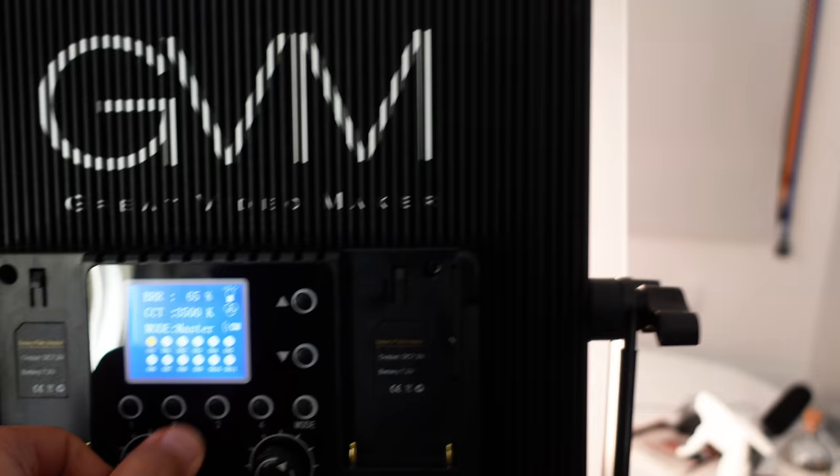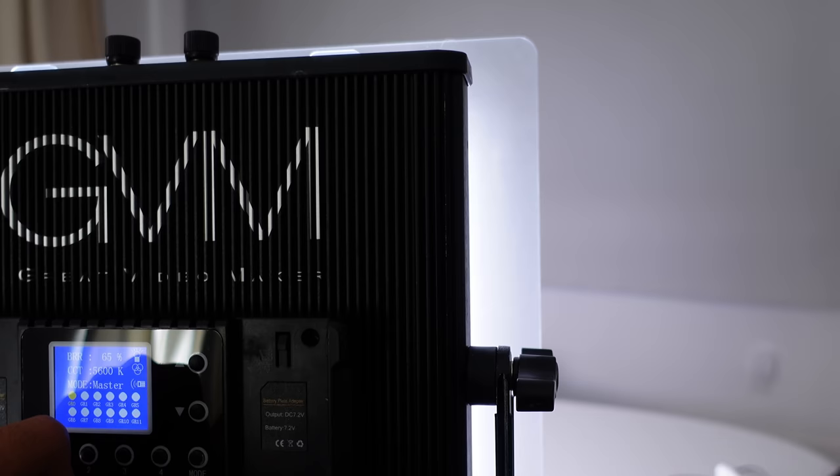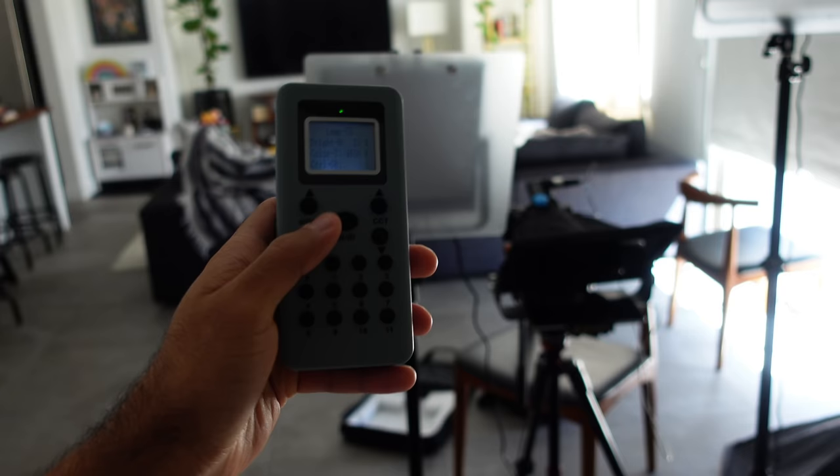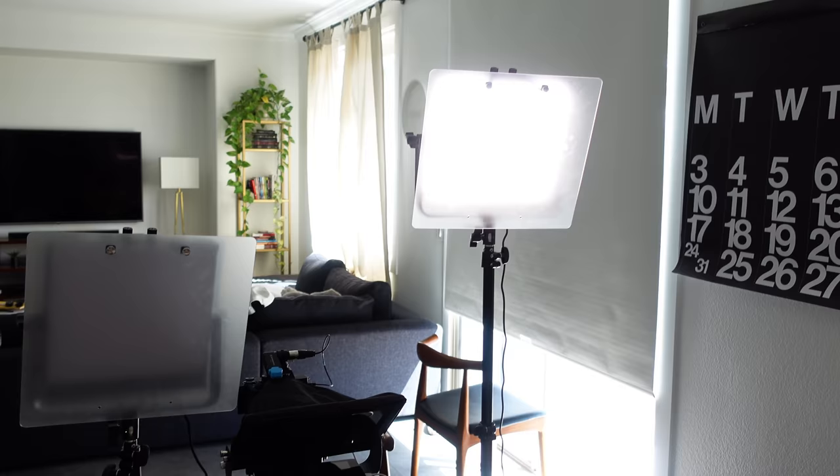The tips in this video are going to be helpful no matter what light or light kit you have, even if you're using natural light. But the kit I am using is called the GVM 672S3 light kit — it's one of the most versatile light kits on the market right now. I'll tell you a little bit more about it later in the video, and if you want to check out all the specs, you can find the link in the description below.